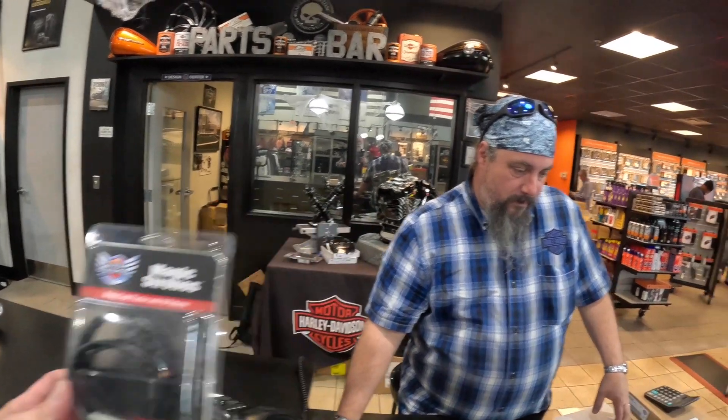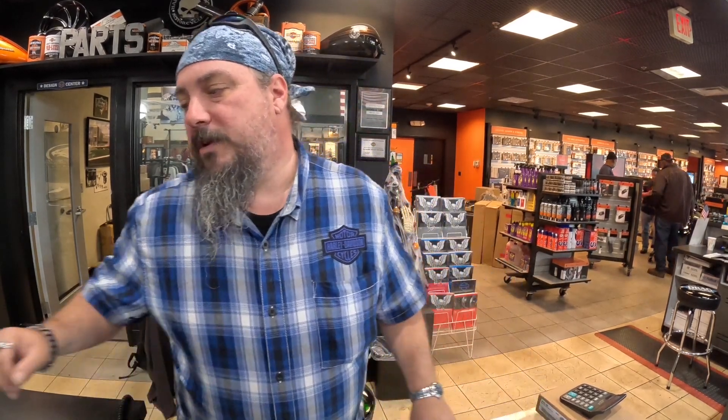Now we're at Old Glory and I'm buying something called the Magic Strobe. Go ahead and tell me what this thing does. So the Magic Strobe actually takes the lights and makes them flash in different patterns and different frequencies — more or less like the speed of the pattern. This one is a 10-pattern brake light flasher, and it will actually do both of the brake lights. I believe this one also works with the tour pack as well.